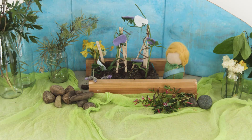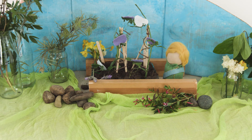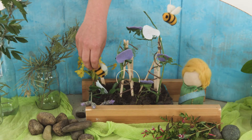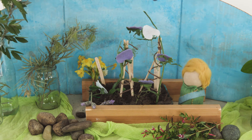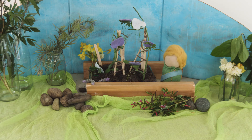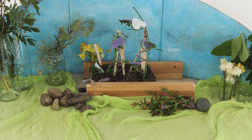Later that day, Zeth went outside again to water his plants. And he could hear the most beautiful sound — the bees were buzzing around the sweet pea flowers, helping them pollinate each other. He realised that without the bees, there would be no peas. He dropped the watering can and went inside to tell Indy.